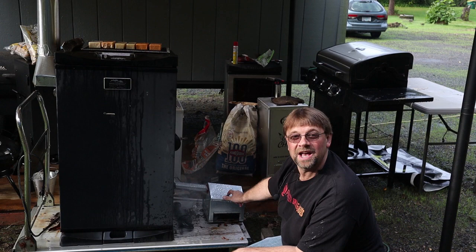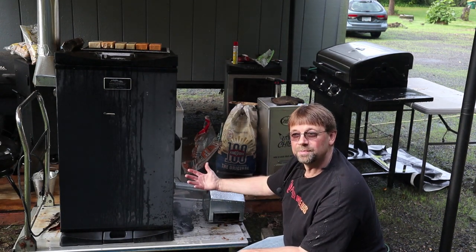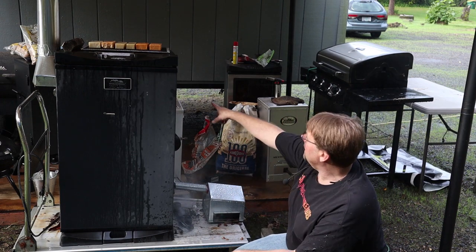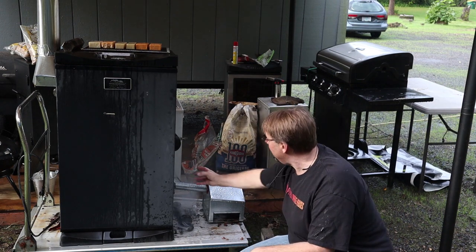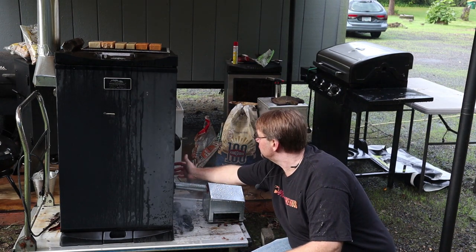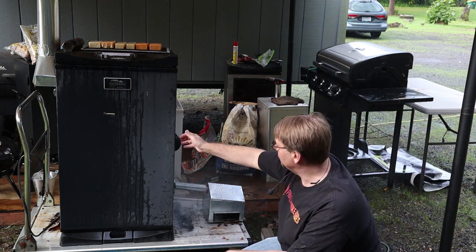By putting this out here and piping the smoke in, I get cooler smoke. This thing puts out pretty cold smoke in general. On the electric one, I add a little pipe to it to get it away. They do make a bracket that comes with it that you could just attach, but I want more time for the smoke to cool.